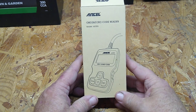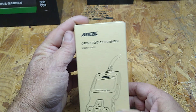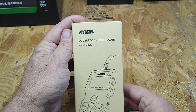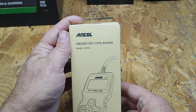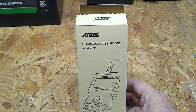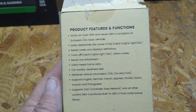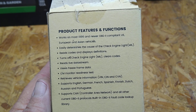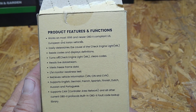I picked up this code reader. I already had it out of the box. So what is it — ANCEL OBD2. That's what you have to have for stuff newer than '96. Yeah, 96 and newer. OBD2 compliance.